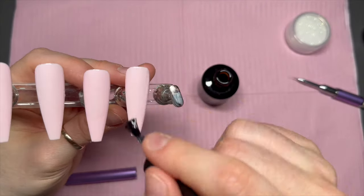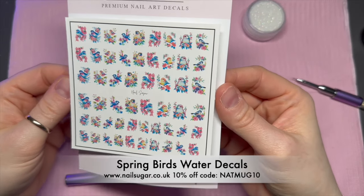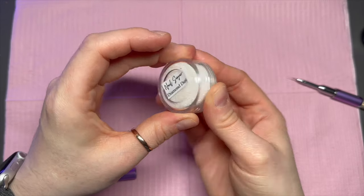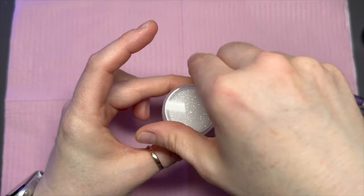I've put two coats of Lotus Fever onto these nails and cured them for 60 seconds. Then I've gone ahead and applied a base coat because their new formula doesn't seem to have a tacky layer, and I need a tacky layer for these nails. That's why I've added the base coat.